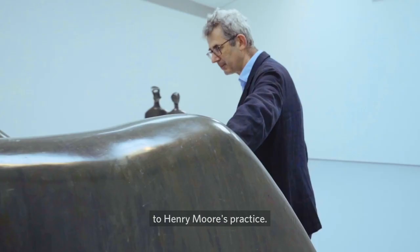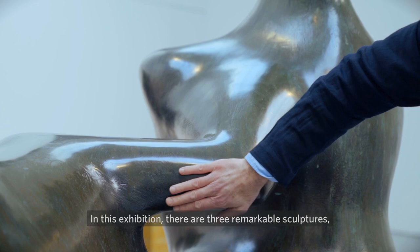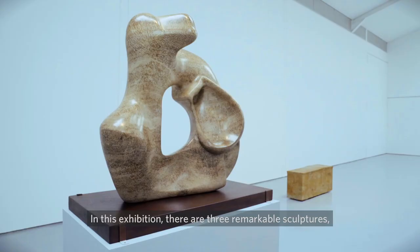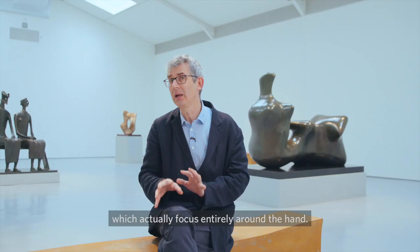So what I wanted to do was to make an exhibition where you could touch the sculpture. In this exhibition there are three remarkable sculptures which actually focus entirely around the hand.